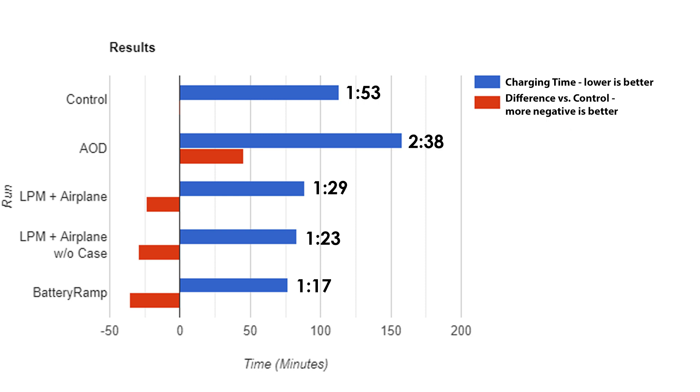I am happy to report that the things we tried did make a difference. We can see that AOD drains quite a big amount of battery, especially if you have as many elements as I have — but that was the point, a worst-case scenario. Even though it took 45 minutes longer than our control, which is about 40% more time, it's still a super cool tweak and worth it in my book.